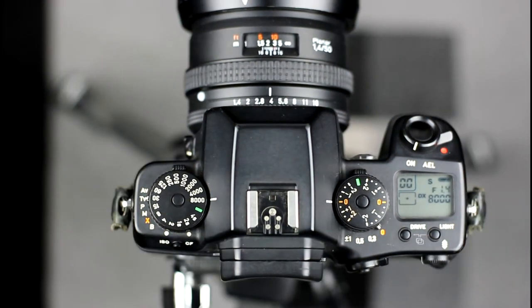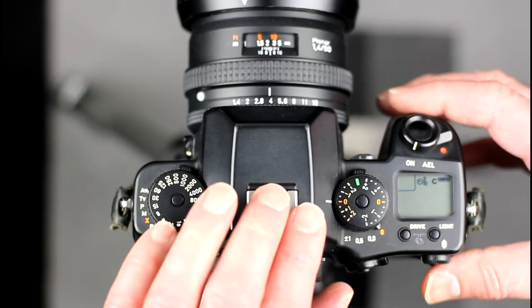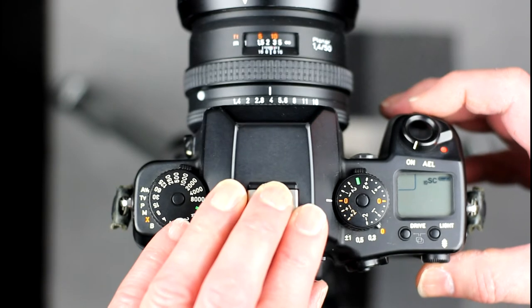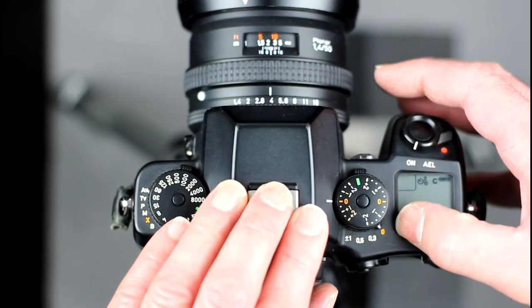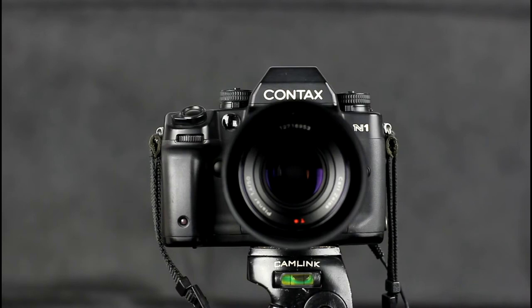The viewfinder of the N1 supplies all the usual information, such as the frame counter, metering mode, focus status indication, aperture and shutter speed in use, a flash ready indication, and other information depending on camera configuration. The camera has a self-timer function with two modes: a 10 second delay mode and a 2 second delay mode, enabled by changing the drive mode. In order to use the mirror lock, the 2 second delay mode must be used, which activates the mirror lock automatically.